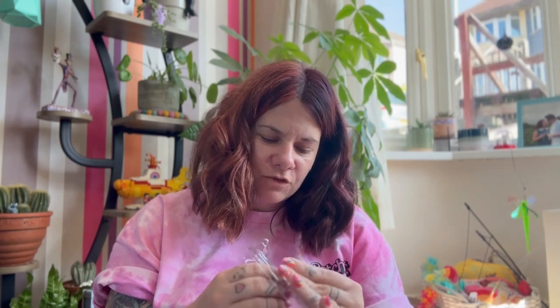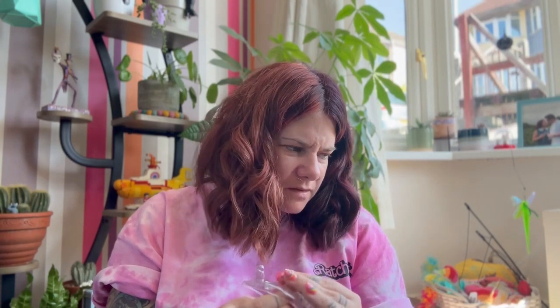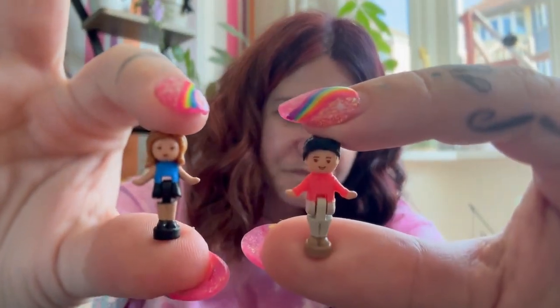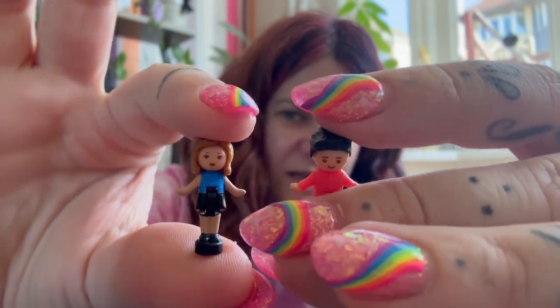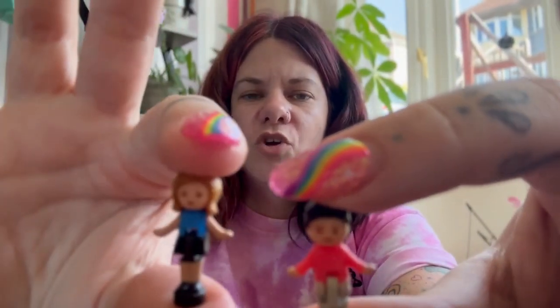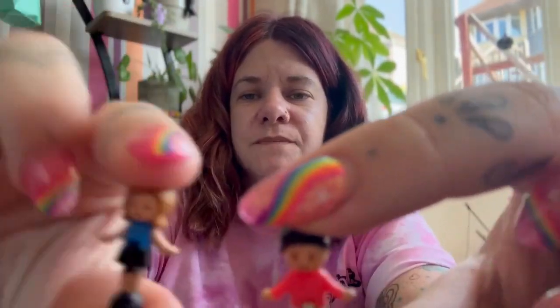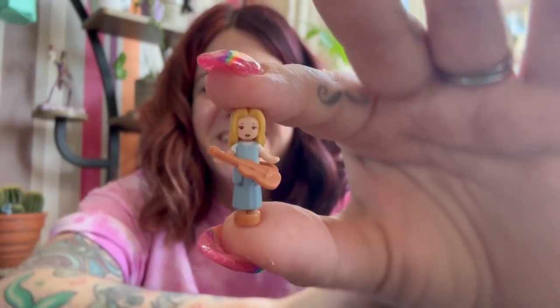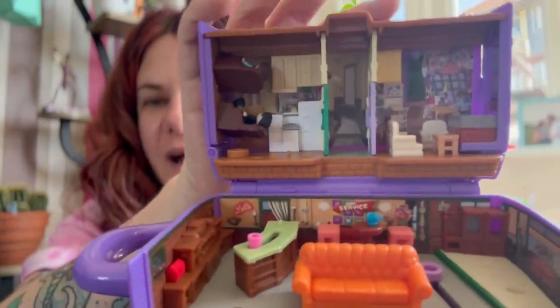Next up we have got Ross and Rachel. I would say they're very much styled in their early series era — so with the exception of the turkey head which is a little bit later, everyone does seem to be styled in their very early 90s look. Rachel is dressed as the waitress from when she worked at Central Perk. And there's Ross, who we hate. Honestly, she should have got with Joey. And then we've got Phoebe with her guitar. And there we have the compact.